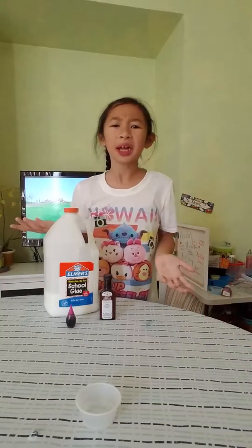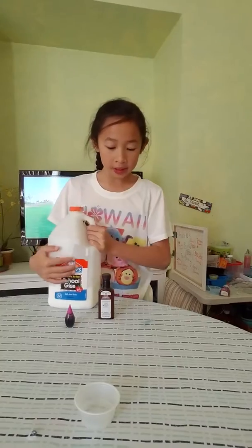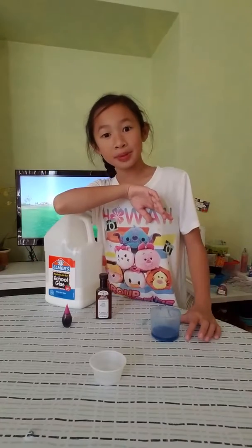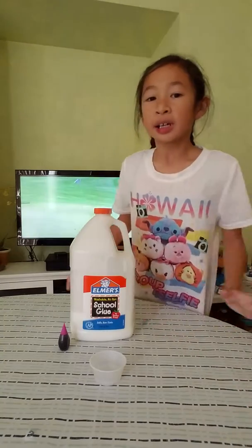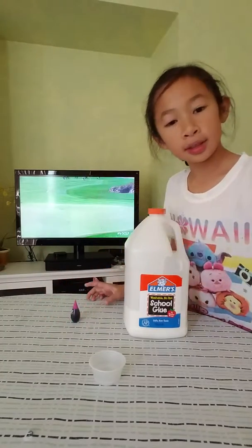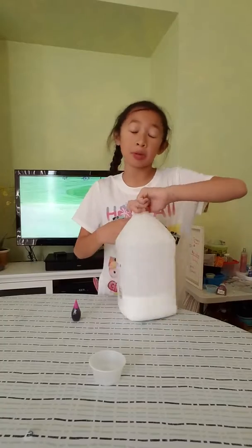Hey guys, welcome back to another video. If you're wondering why my hair is so messy, I just woke up from a nap. So we're gonna make some grape slime today, just a small batch. I don't really want to take too long. Here I've got the blue glue, some food coloring, and this is a grape scent — it's super strong, that's why I'm only making a little bit of slime.